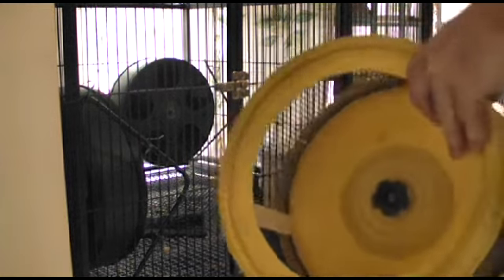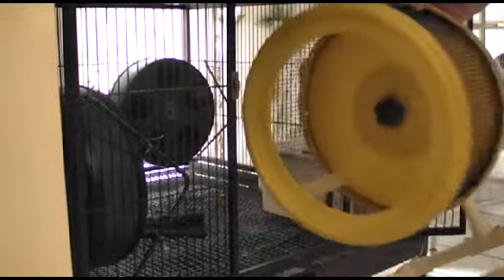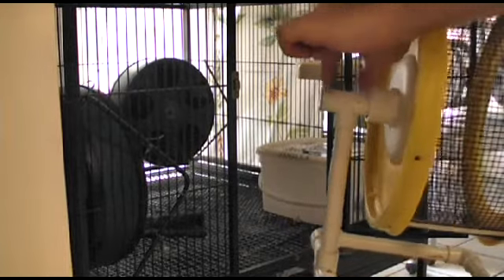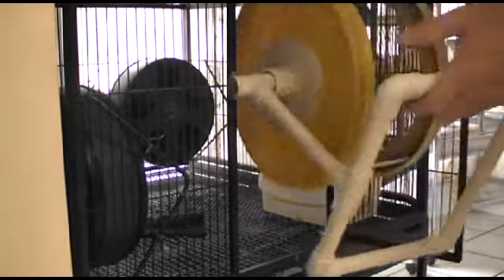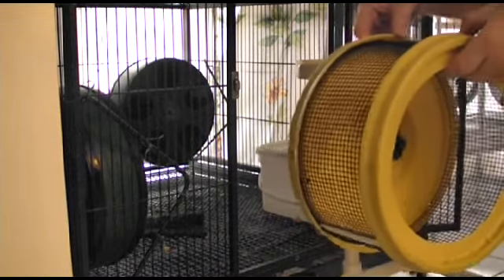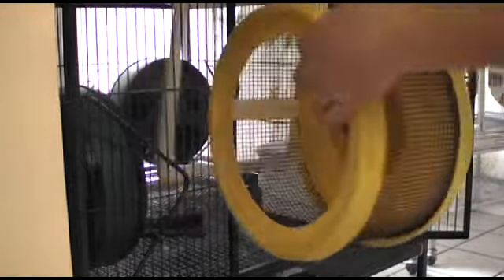A typical open-face exercise wheel won't fit through most cage doors because of the dual bearing axle — it just takes up too much room. What most people tell you is to slide out the bottom tray and stick it in from underneath, which is kind of a pain. But even with the stand in, the wheel's not going in.